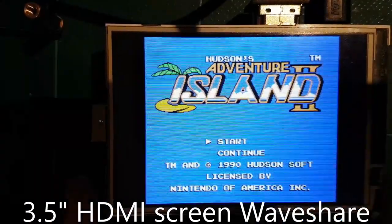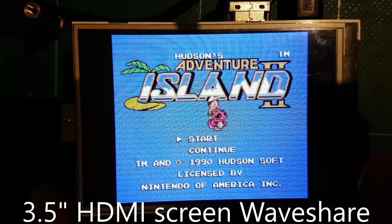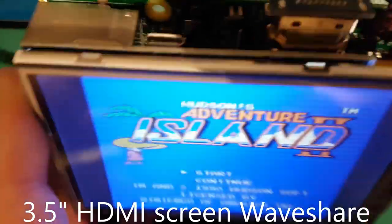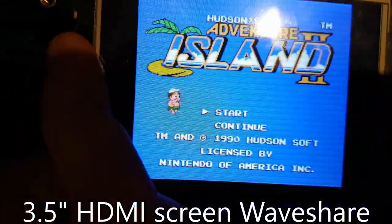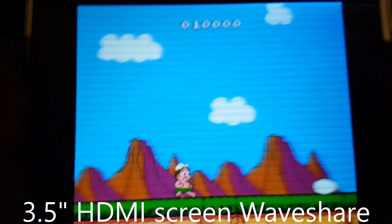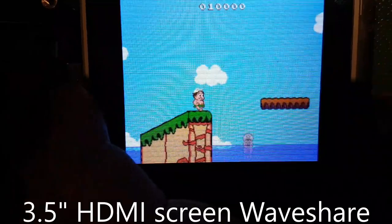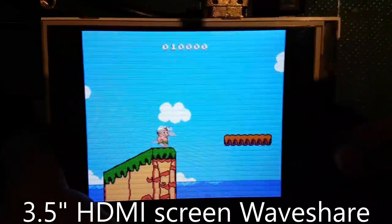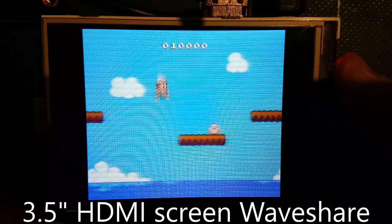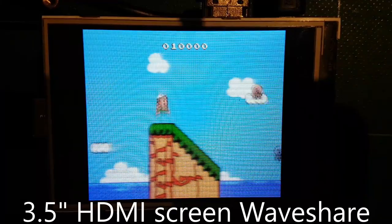Finally, we have WaveShare's 3.5 inch HDMI screen. This one was advertised as being an IPS display, and the viewing angles are good — the image doesn't get washed out. It's very clear, as you can see here. The refresh rate is really fast at 60 FPS. Overall, this is a good option for DIYers and can be fit within a Game Boy case — some people have tried it, and it works pretty well.